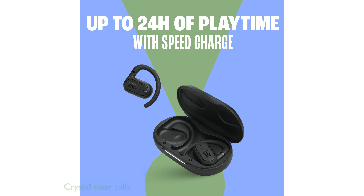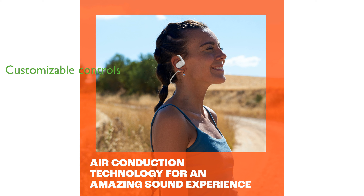Four integrated microphones provide exceptional voice clarity, even in windy conditions. The intuitive touch controls on each earbud can be customized using the My JBL Headphones app for a personalized experience.